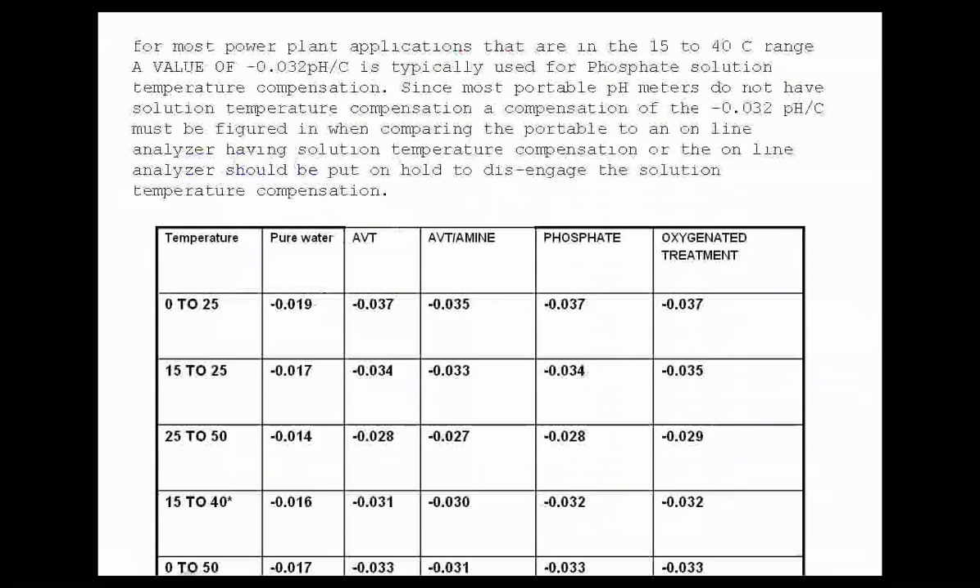One of the other things that power plants need to correct for is that in your analyzer you ought to be able to select not only the measurement of pure water, but an ABT curve, a phosphate curve, or an oxygenated treatment curve. That will add correction to the measurement based on the chemistry that you're using in a plant. Some people call this solution temperature coefficient, and it is available in the Honeywell analyzer.